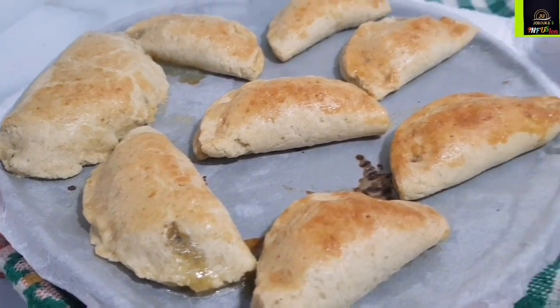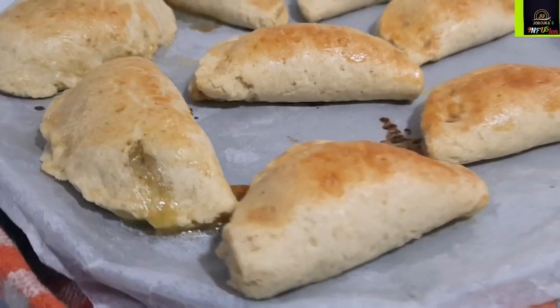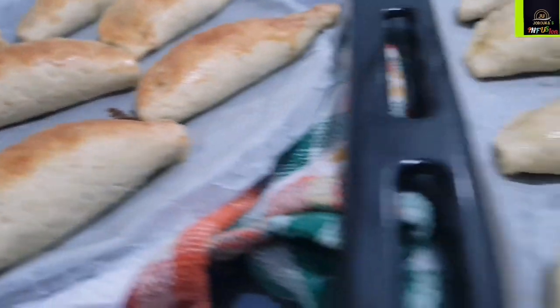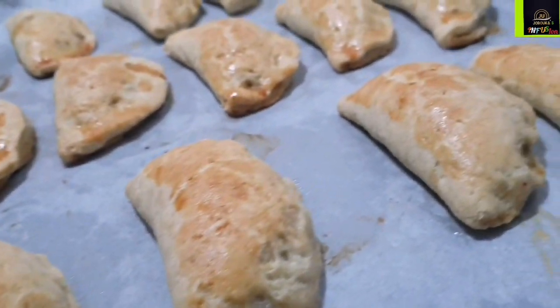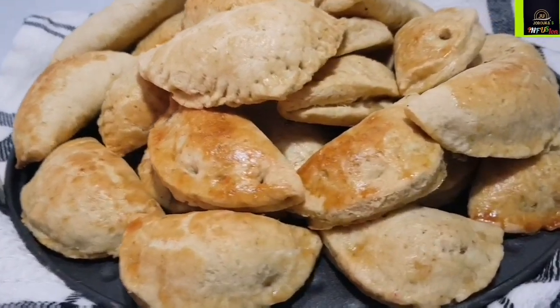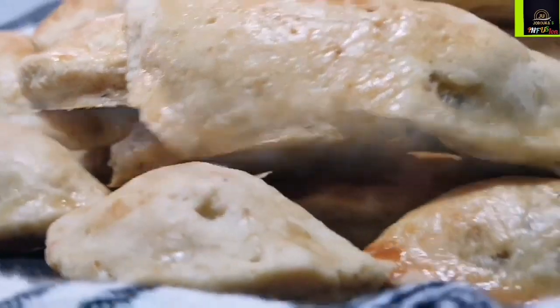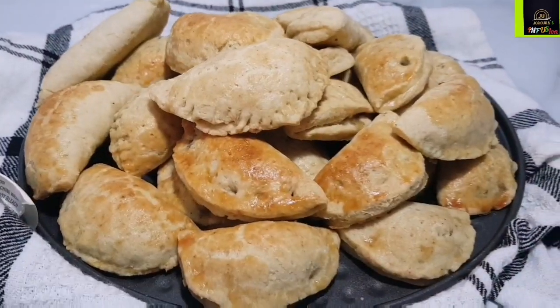I've set my oven to 180 degrees Celsius or 350 Fahrenheit. After about 20 to 25 minutes, until the meat pie is nicely golden brown and well cooked, this is what we have. Beautiful buttery flaky meat pie crust with moist and flavorful fillings — small, bite-sized pieces, perfect for your kids or even yourself. This is how to make Nigerian meat pies in a kids-friendly fashion.